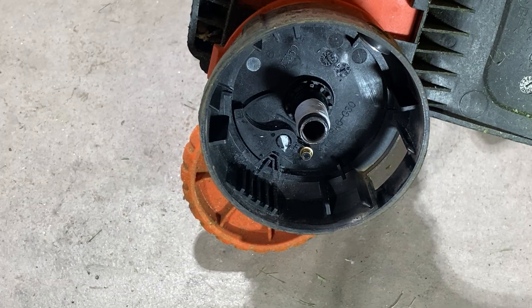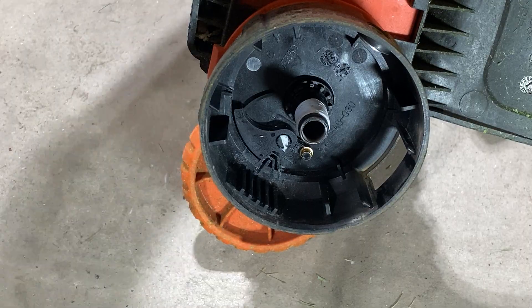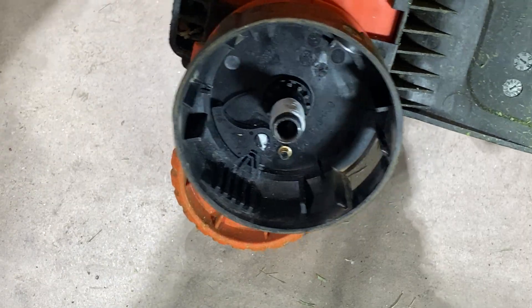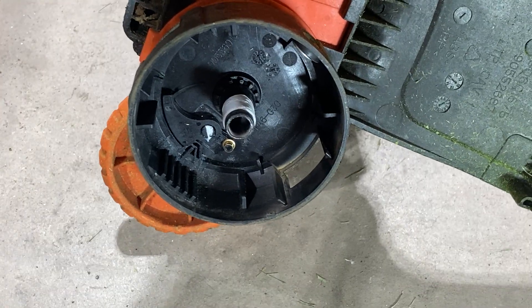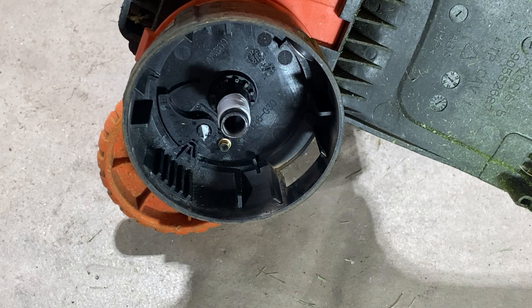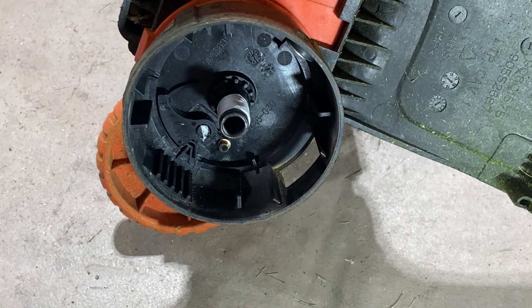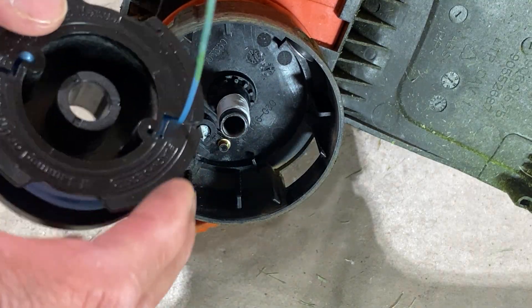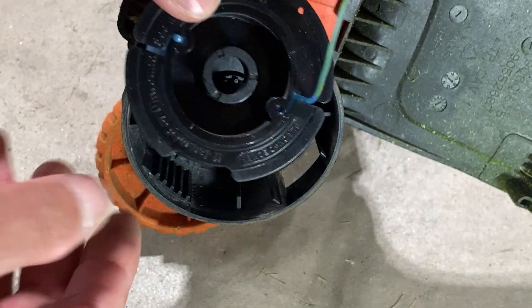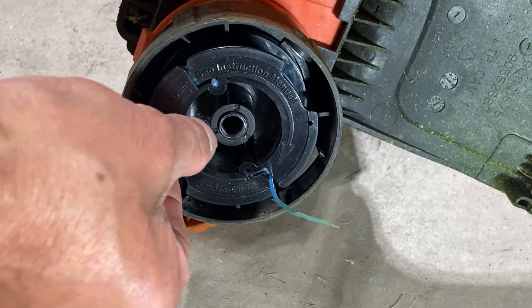That's one thing I'm trying to investigate and determine whether it needs to be replaced. The other thing I learned is that some people talk about the AFS not feeding because of resistance on the spool — some people complain that they get a new spool and it does not feed, does not rotate freely, and has too much resistance.